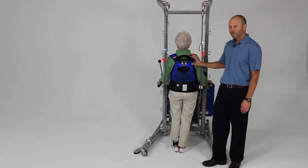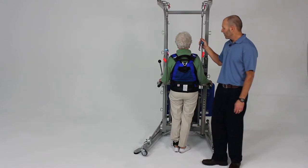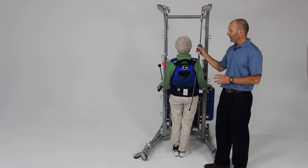I just want to demonstrate some different tips and tricks for using the safety lines — some different ways we can talk about attaching and adjusting the safety lines.